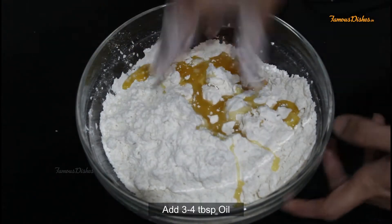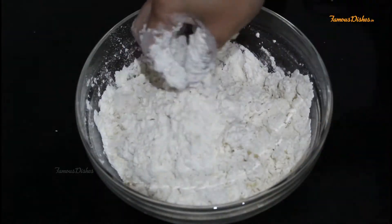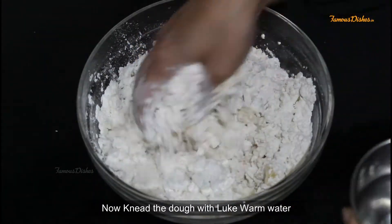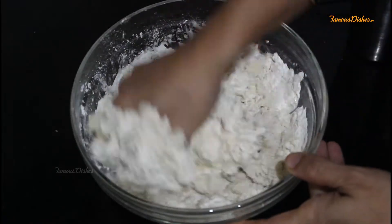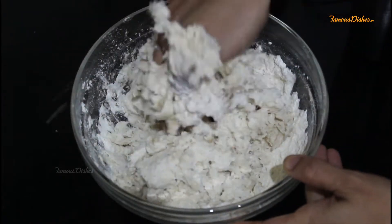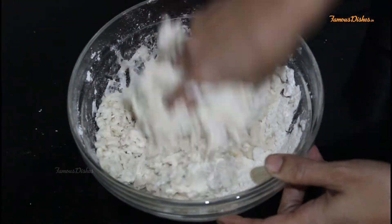Now we will add 3-4 tablespoons of oil and mix it with a little bit of water until combined.